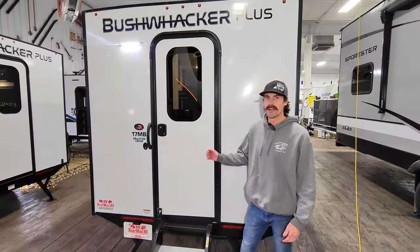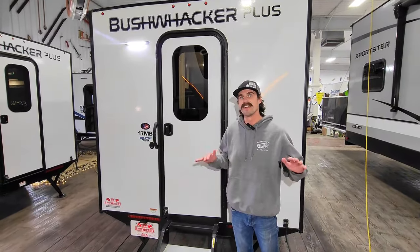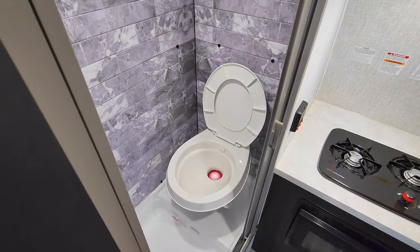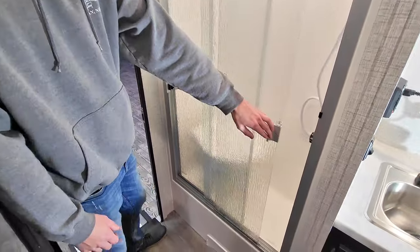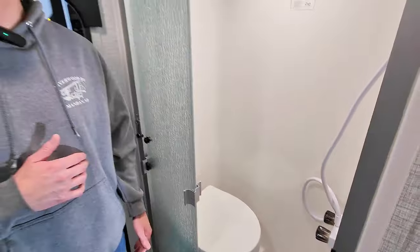This new rear entry offers a full-profile door, giving you more headroom from front to rear of the entire camper. Okay, who expects honesty from a salesman? The wet bath in the previous Bushwhacker was, well, terrible. It was flimsy, it was cheap. Now we have a solid one-piece surround with three glass doors, and of course the convenience of having everything in one spot, saving you on space and weight.